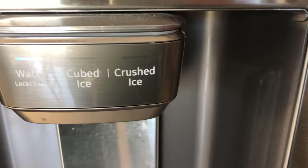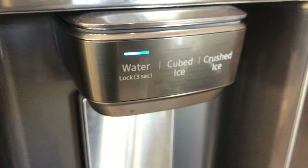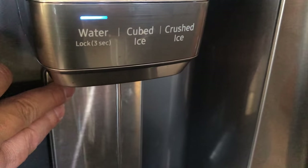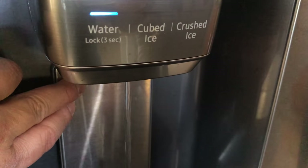Next, get something like a pitcher or large cup and dispense water to get the air out of the system — about a gallon or less should be enough.